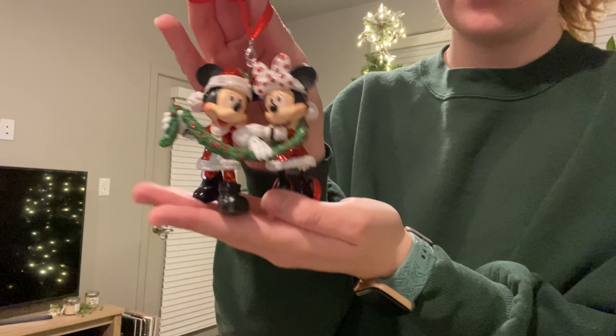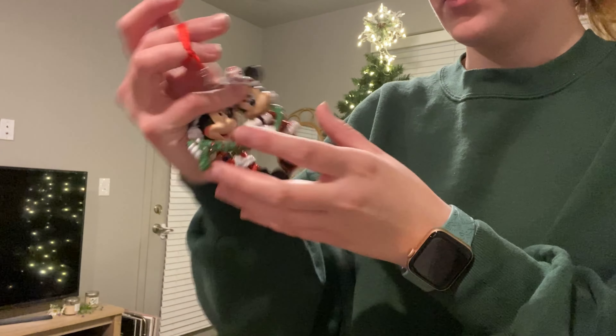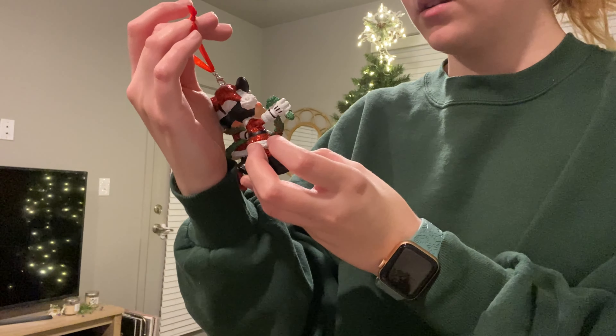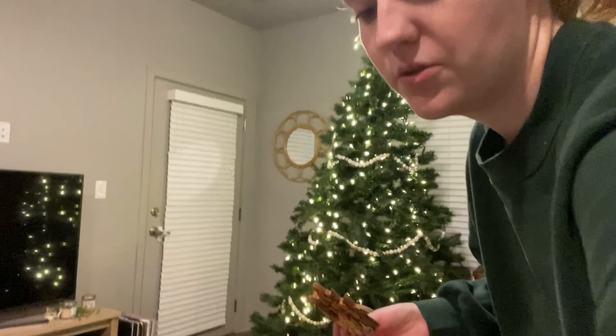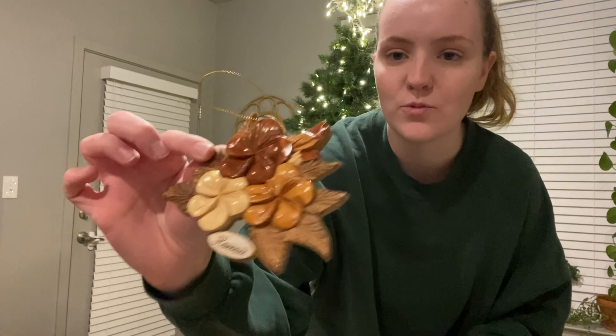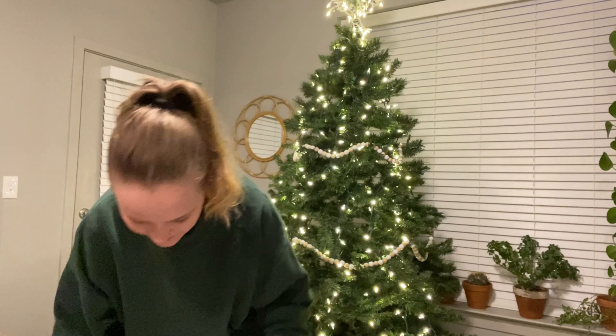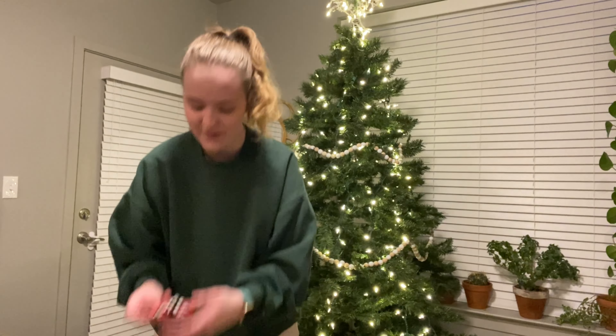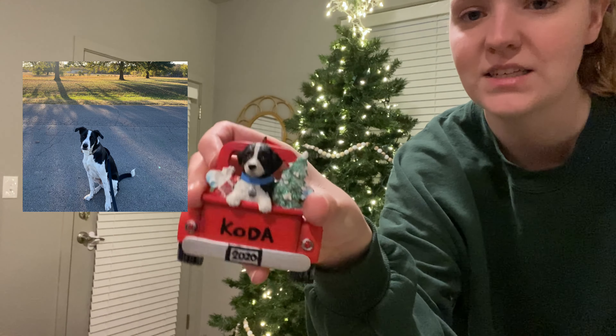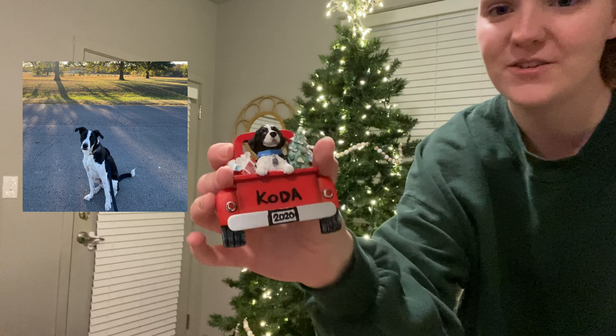My mom got this ornament for me and Richard last year for our first Christmas together. We also got an ornament on our honeymoon in Hawaii — it was wooden and I forgot about it. I love ornaments that remind you of memories and special times. We also got this one for Coda the year he was born, 2020 — I painted it to look exactly like him, and it says 2020 on the license plate.